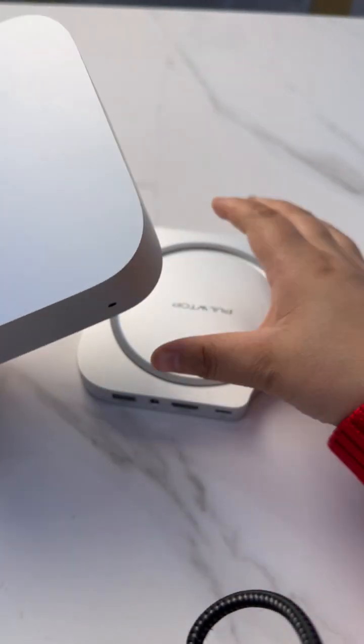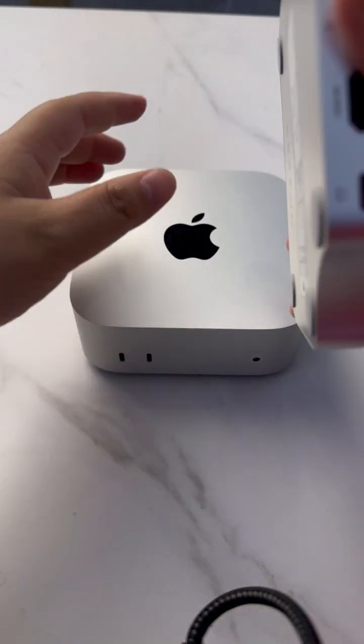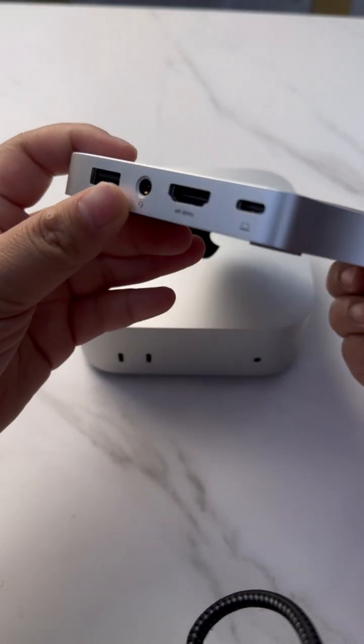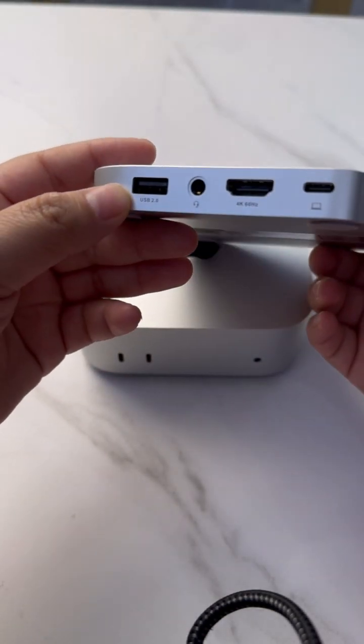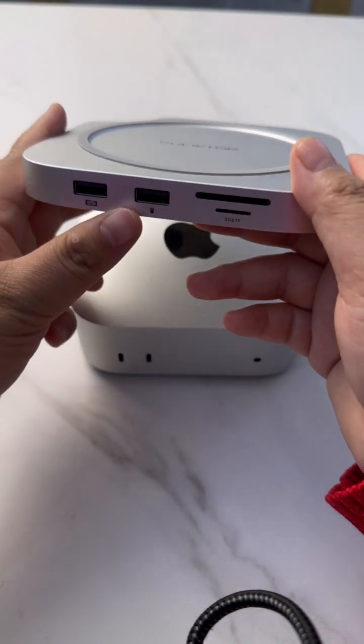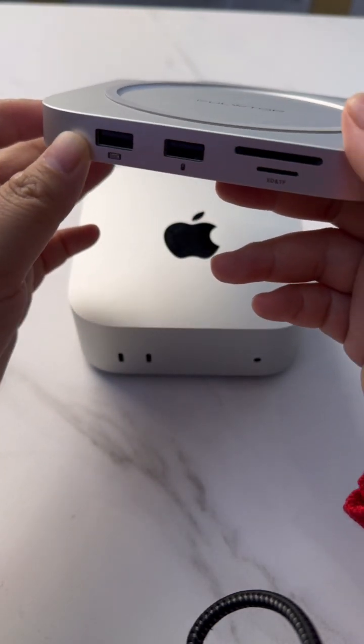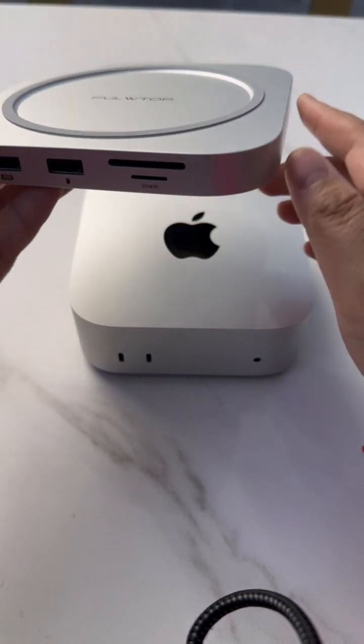The first solution for USB-A devices: we have three USB-A ports — one USB 2.0 and two more for keyboard and mouse. You can use any port for your daily use.